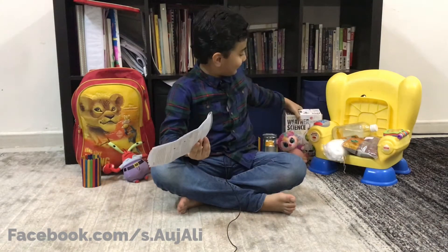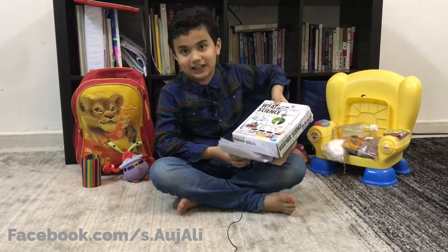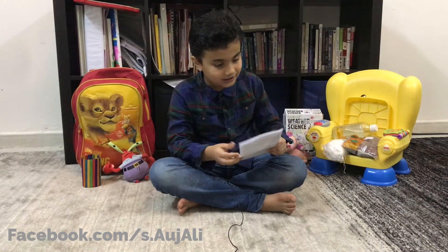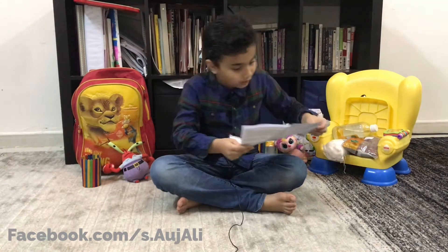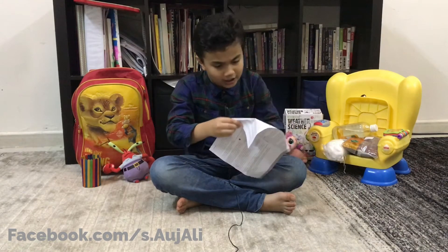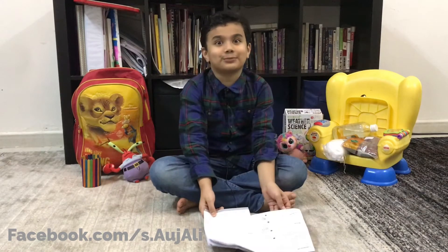I have a new experiment of weather science, and I've picked out one experiment from lots of experiments.